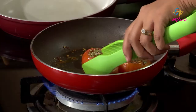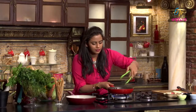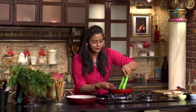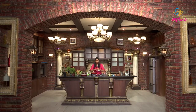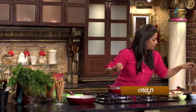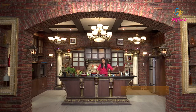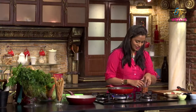Now we will add the flavor — add rosemary, some oregano, salt, and finally some chilli flakes.